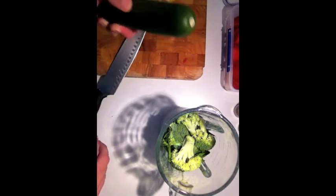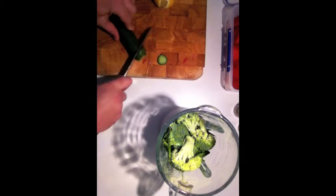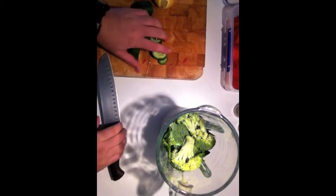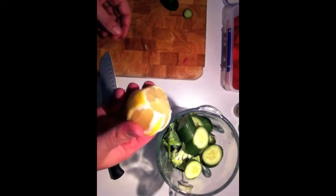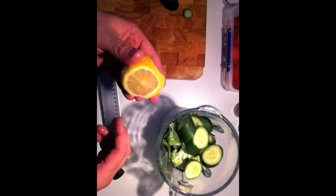Cucumber — these are Lebanese cucumbers. I don't care what kind of cucumber, they're all fantastic. Cucumbers are so good for the skin. Lemons — lemons are really good for you. I probably peel about half the skin off my lemon and leave the rest on, then throw it in like so.